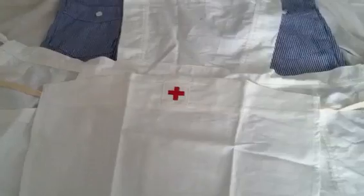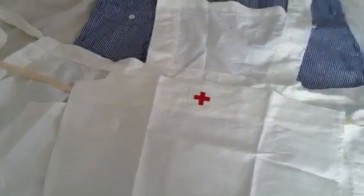You can look it up on eBay. It's sold for like $140. It came with a pin, but I lost the pin — it was some nurse's pin.